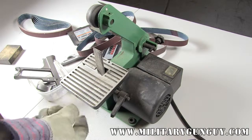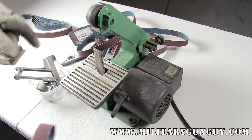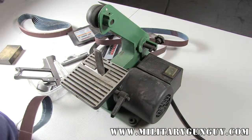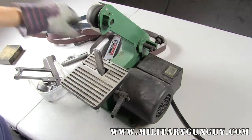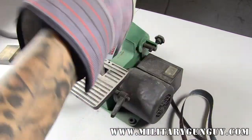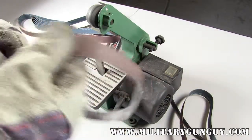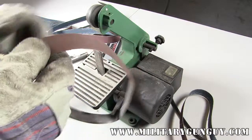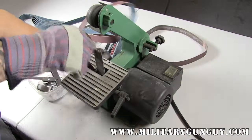The tool being used is a simple Harbor Freight 1-inch belt sander. Regarding the belt grit, I said medium earlier, but that was wrong — the belt I was using was actually 240 grit. You can see where it's worn smooth. I'm going to switch to a 220 grit for a more aggressive cut on this.